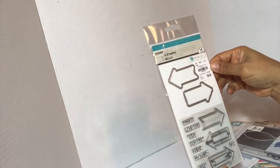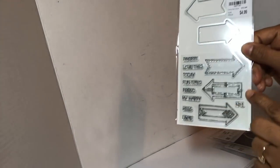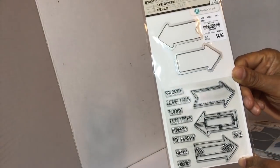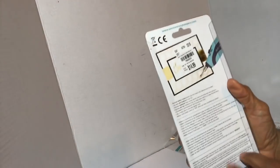I got this dye stamp set by Hampton Art — I just thought it's funky. The sentiments and sayings that go in here are kind of cool. It was $4.99 and the item number is 1-947-143.